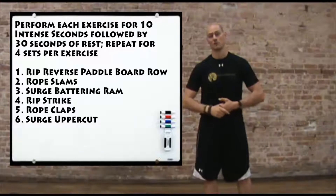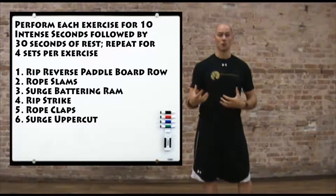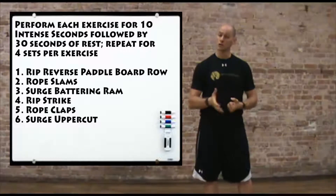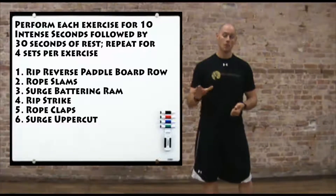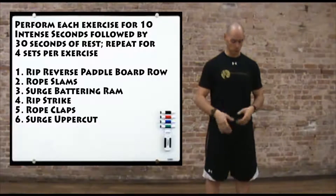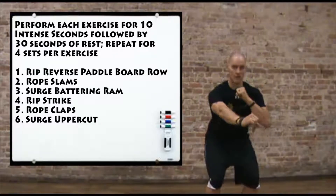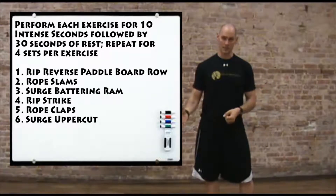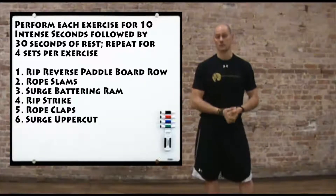I forgot metal works — you guys are going to be using metal works today, that's one of my favorites too. So here are the six I chose, focusing on full body exercises with intense demands on power output and overall stability. We're going to start with the TRX Rip Trainer doing a reverse paddleboard row. Power hand palm down in Zone 4, base hand palm up in Zone 1. Start with hips extended and the bar pulled down by the side, load down to the hips as you drive the bar out, snap the hips and pull the bar down. Ten seconds, hard and fast, driving through the hips, then 30 seconds rest. Stay on that side for your second set, then switch sides for the last two sets.